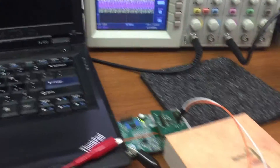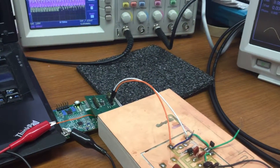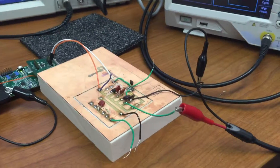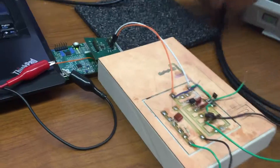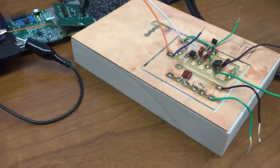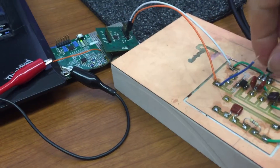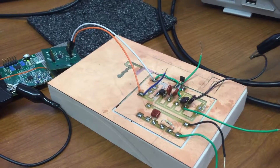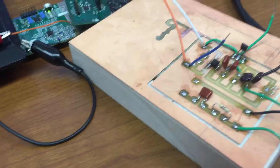Now we are going to use the function generator to simulate the load modulation. We use a MOSFET as a switch and control the gate signal to simulate the load modulation.